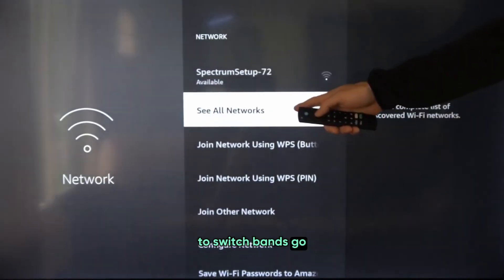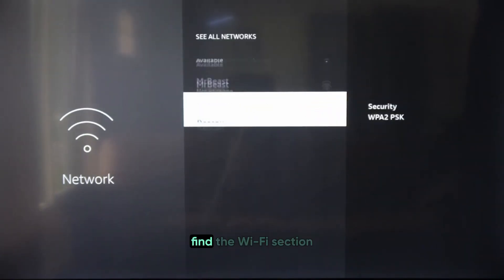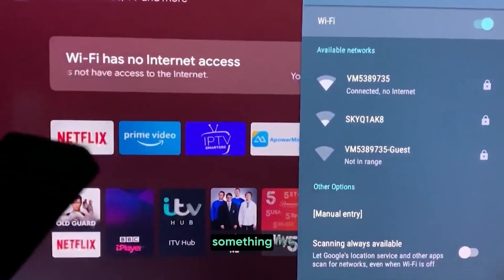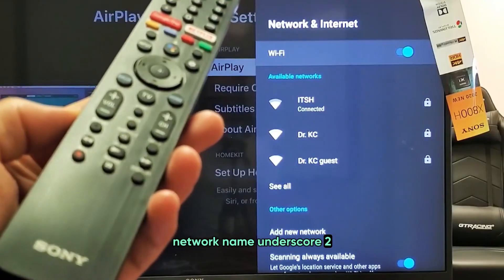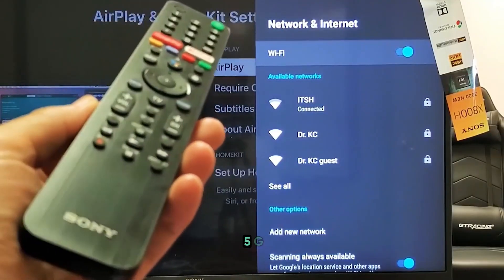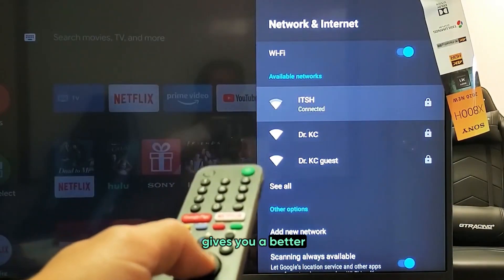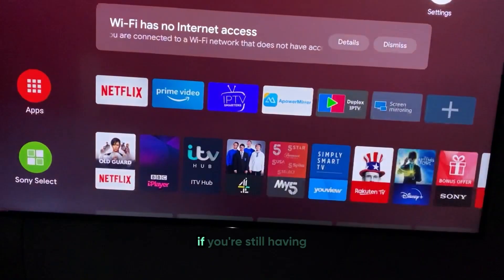To switch bands, go to your TV's network settings and find the Wi-Fi section. You'll see options for networks that might be labeled something like Network Name_2G and Network Name_5G. Try connecting to both to see which one gives you a better and more stable connection.